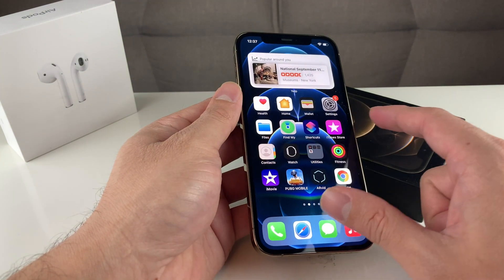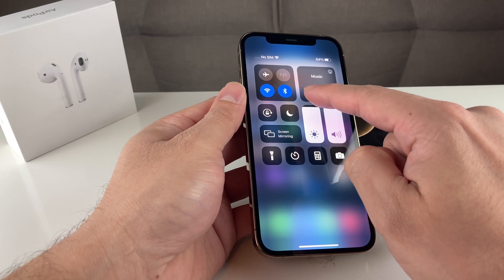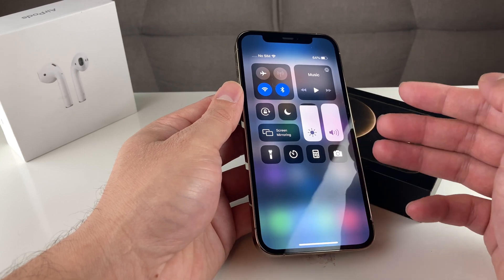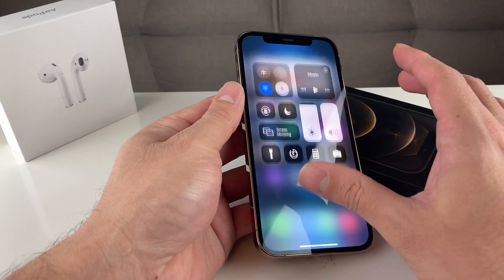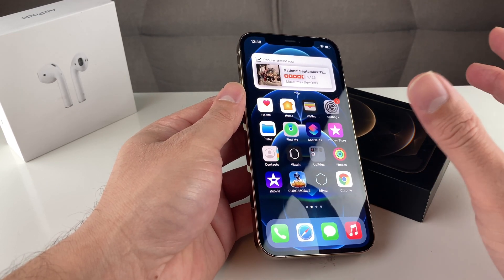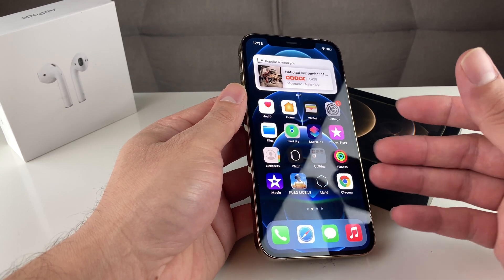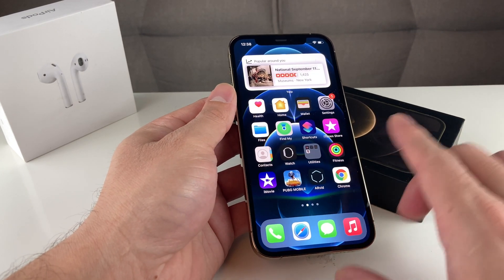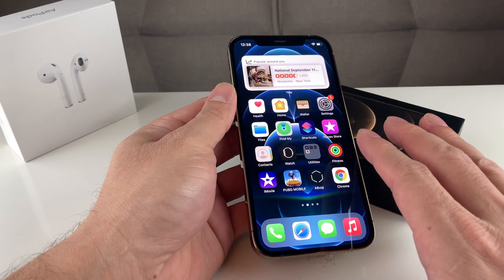The next thing you want to do is make sure your Bluetooth is turned off. If your phone is connected to a Bluetooth device — maybe your car, a stereo, or a speaker system — and you don't realize it, that might be why you're not hearing any sound. If your AirPods or another device are connected, audio will go directly to that device instead of through the iPhone speaker. Turn off Bluetooth to rule this out.